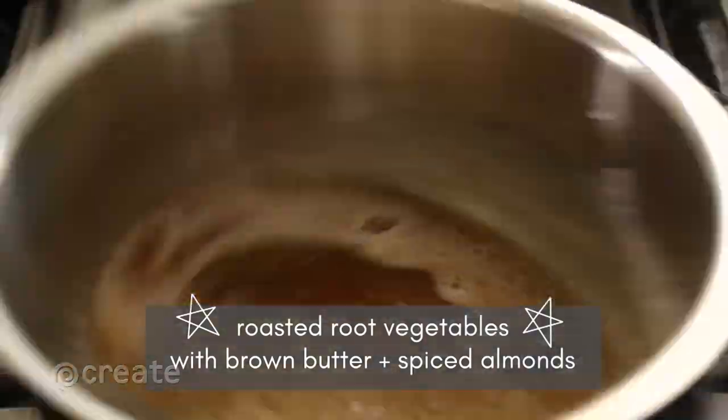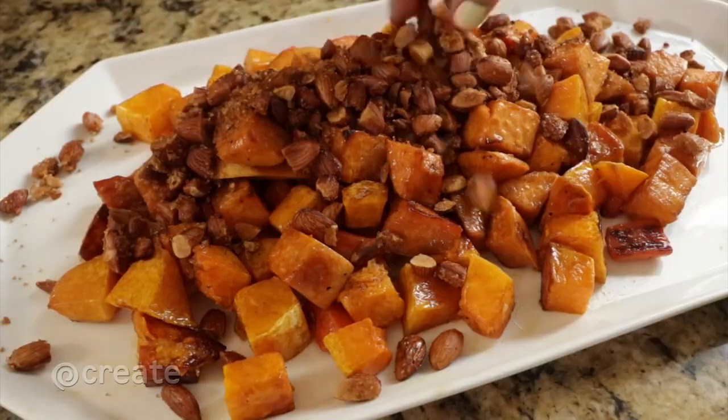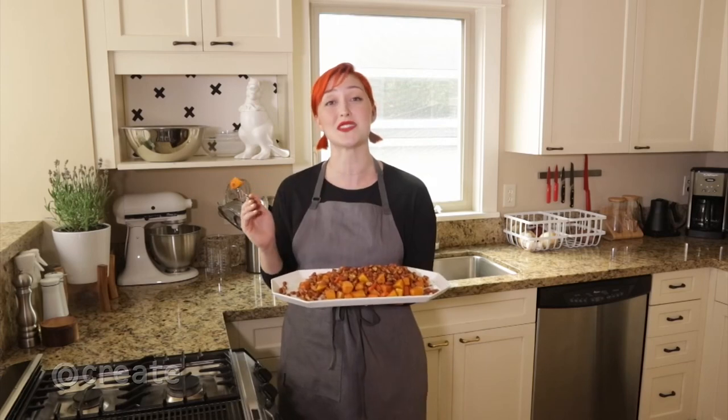Now that our vegetables are roasted, I'm finishing them with spiced almonds, brown butter, and lemon. Mmm. With these tips, you can roast any vegetable to its fullest and tastiest potential. Enjoy.